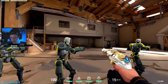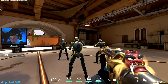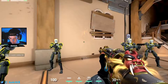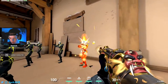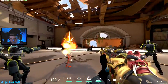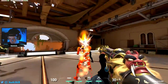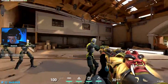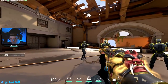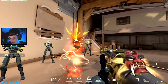Once you do that for a minute or two, I like to do the same thing just with an M4 — you can do Phantom or Vandal, whatever you prefer. Obviously you could do both, just getting a feel for the gun for the day, making sure your mouse feels good. You're going to want to do this one for a minute or two and just work on accuracy. This one's not about speed — it's just important to get a good feel for the mouse.